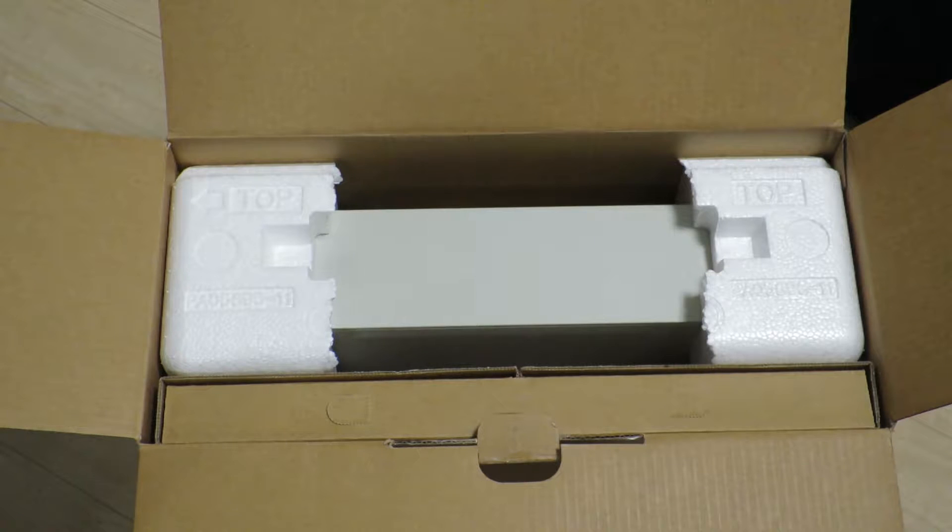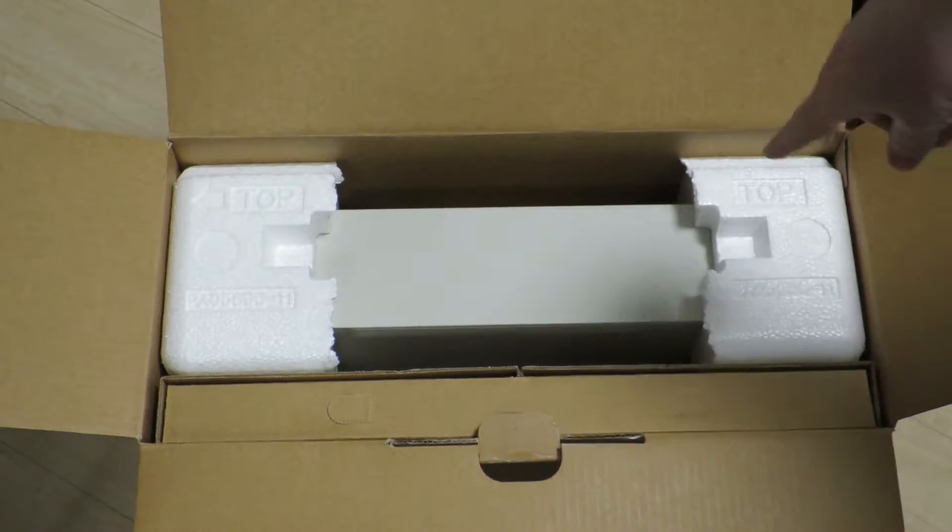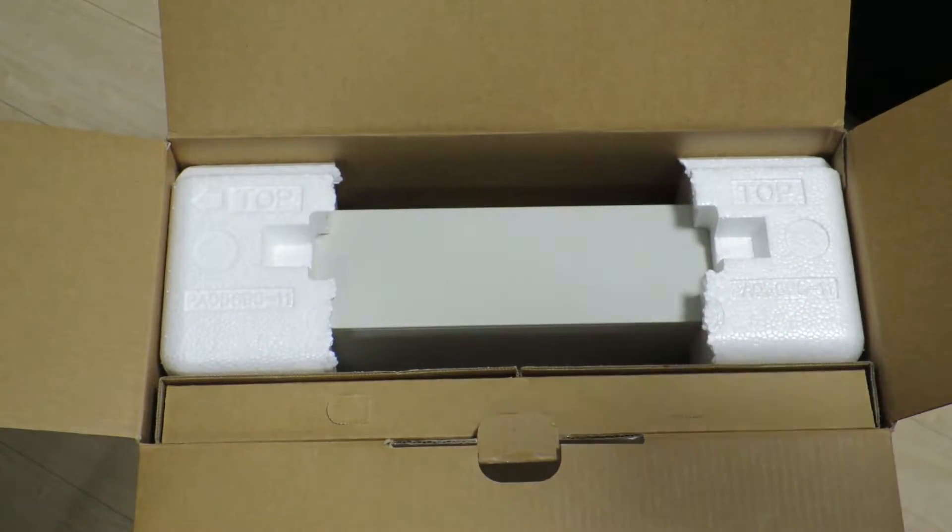The battery ran out on my camera, which tells you I haven't been very prepared to do this impromptu unboxing. Next, there are a couple of envelopes in here, so I'll go ahead and get those out.